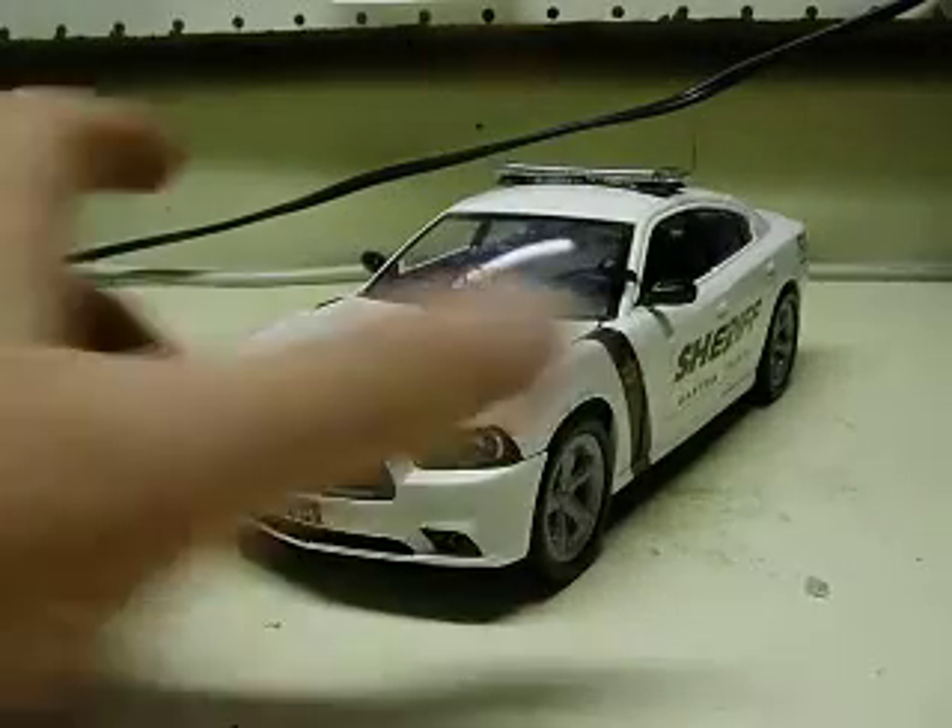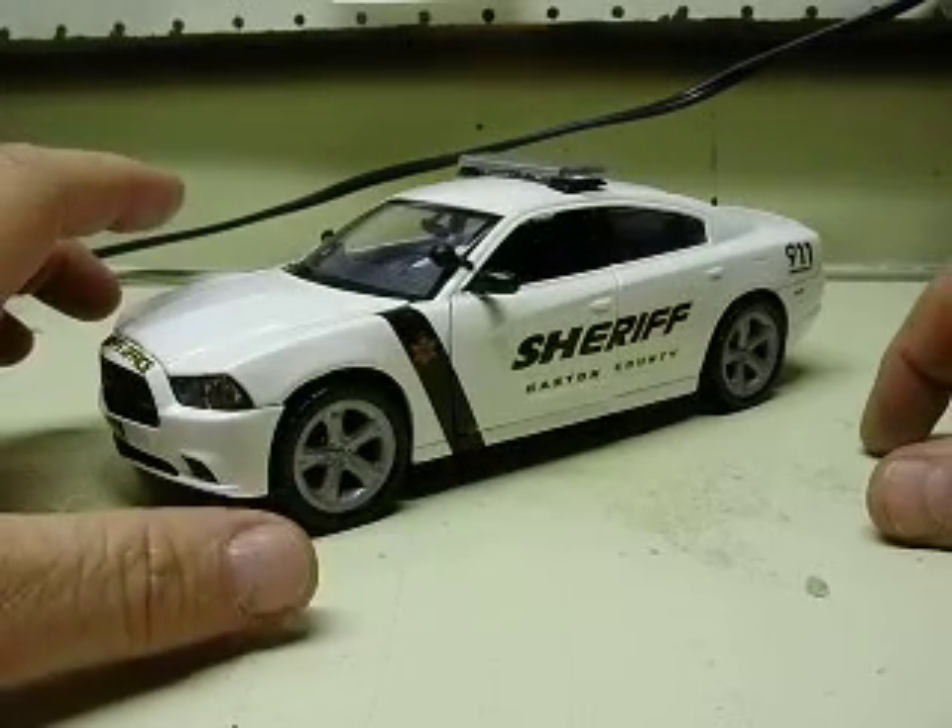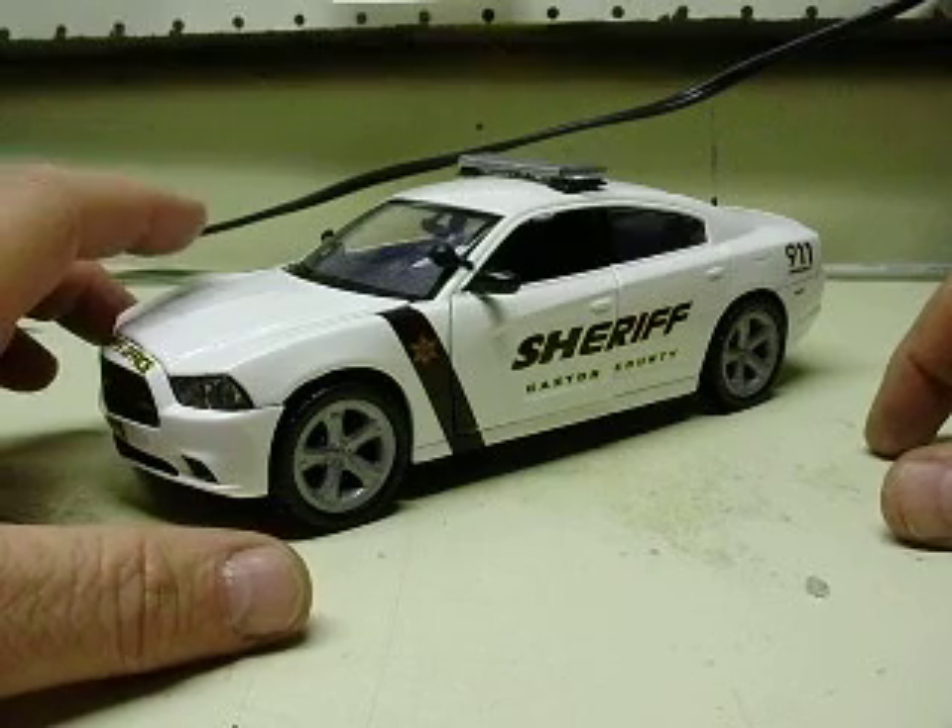All right, Chris, here we have your 24-scale Dodge Charger decaled as a Gaston County Sheriff's Department vehicle.